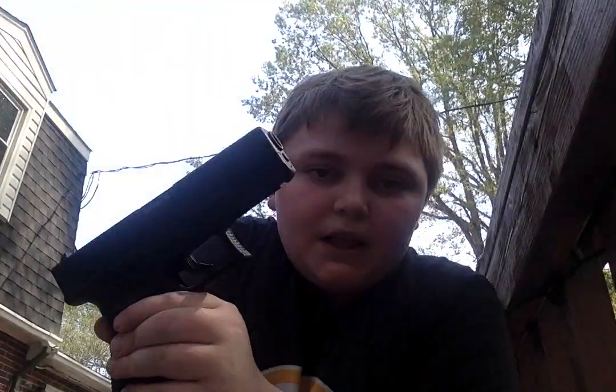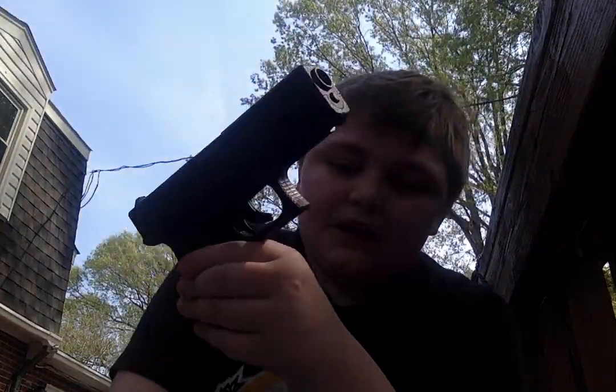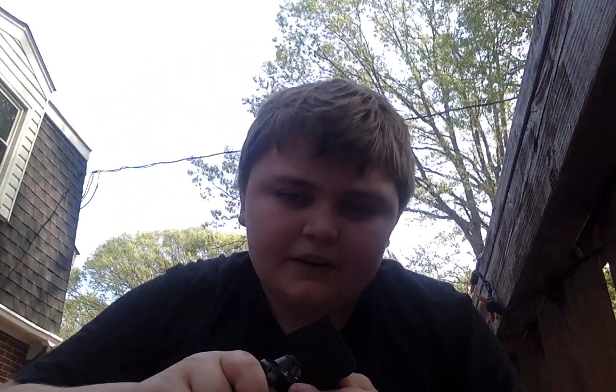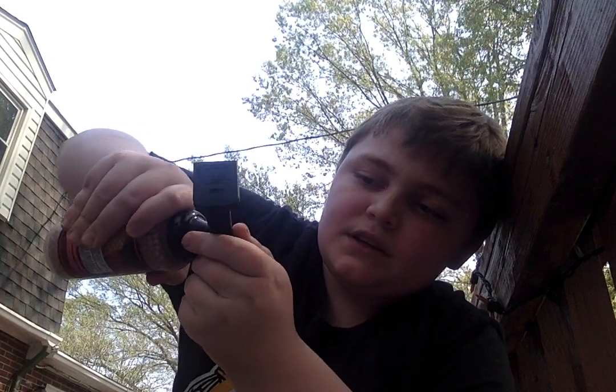I'm gonna be testing it — let me show you. You can see the BB right there. Here's what you want to do: you get something like this, pull the spring back, lock it back like this, and then pour the BBs in from here. Let me throw one in there — it can be quite messy.